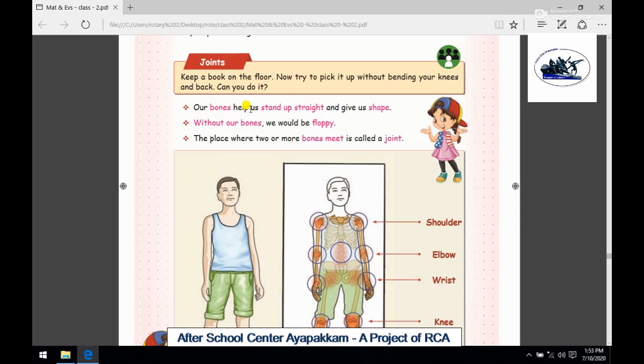Our bones help us stand up straight and give us shape. So if we have a structure, a shape — that is our shape.